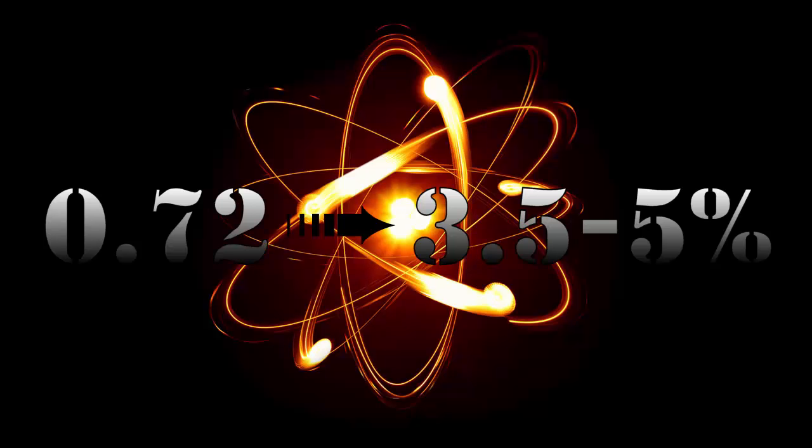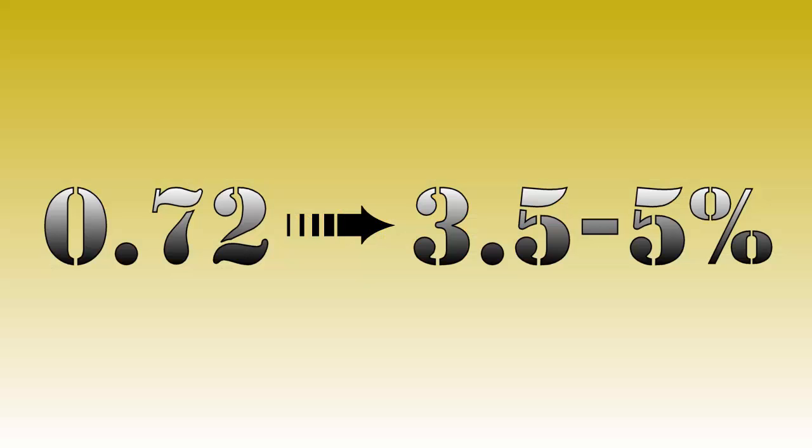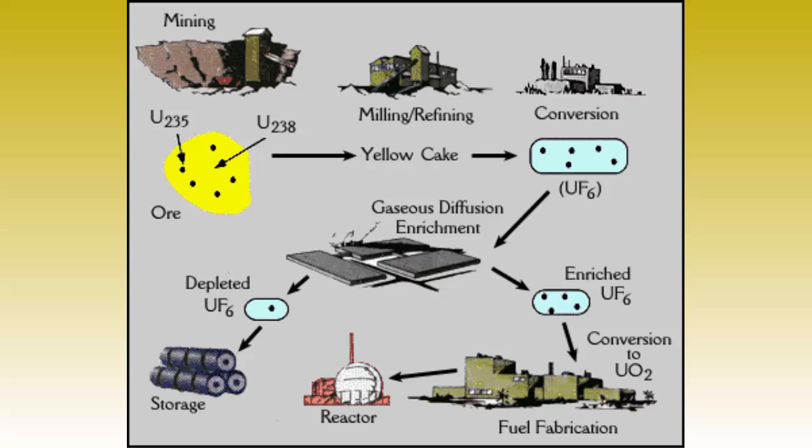Most reactors need this percentage to be between 3.5 and 5%. To get there, we need an enrichment process. This enrichment process simply increases the ratio of uranium-235 to uranium-238.